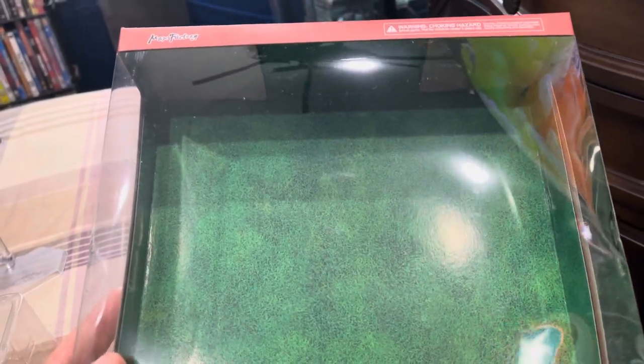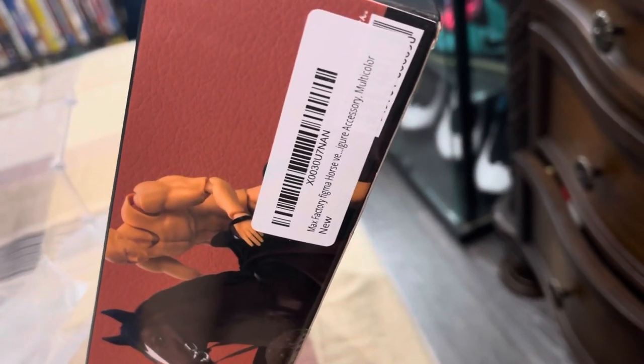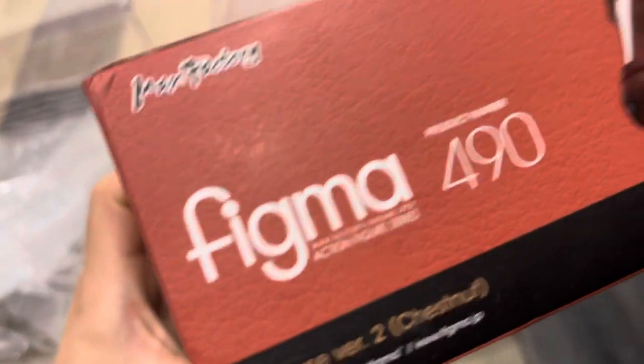In today's review, it's for ages 13 and up — it's the Figma Horse Version 2, Chestnut. Here's the box, it's a clear window box. Number 490, has that Figma sticker. This is just an accessory — I believe an expensive one. The horse picture is glossy and the surrounding area is matte.